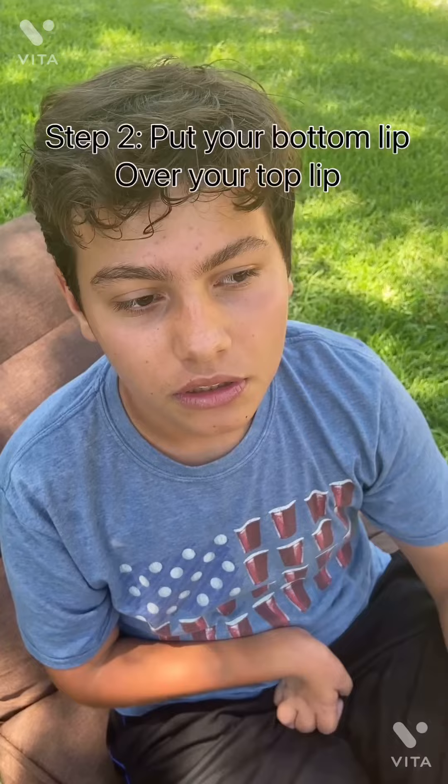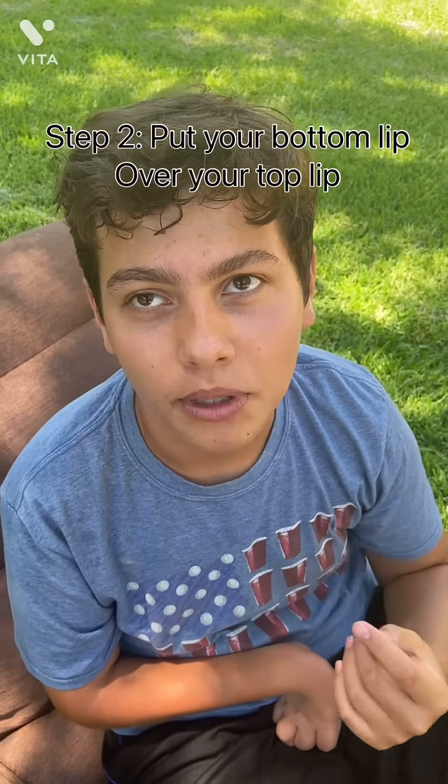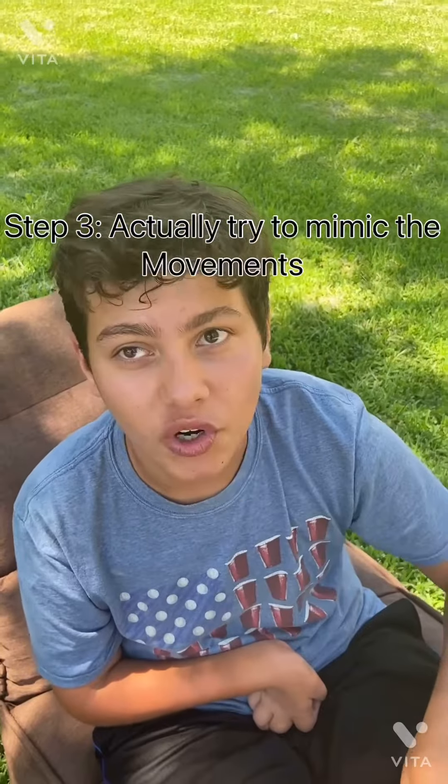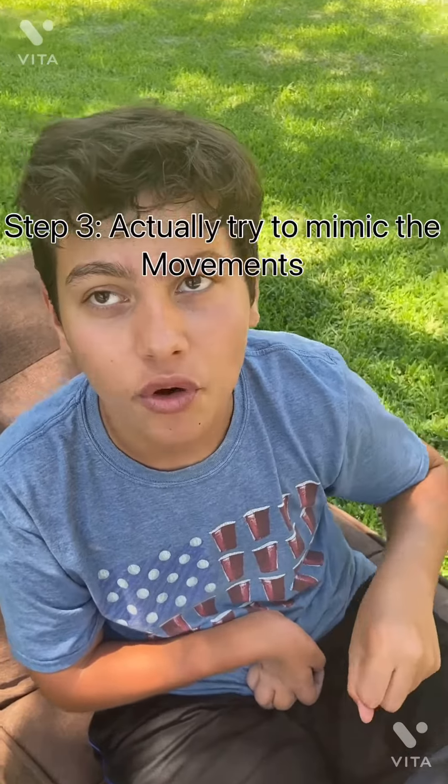Then you want to control it when you're letting it out. Step two: put your bottom lip over your top lip. And as you can see, there are no cars anywhere, so he's actually doing it himself. Step three: try to kind of mimic the movement, as in a throttle, and control your air when you're letting it out so it seems more realistic.